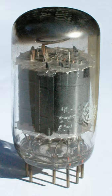Variations of the compactron design were made by Sylvania and by some Japanese firms.